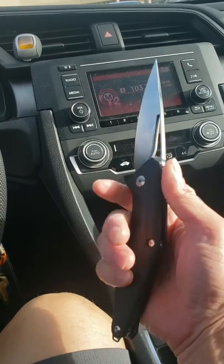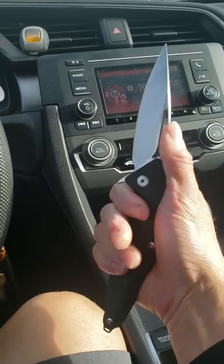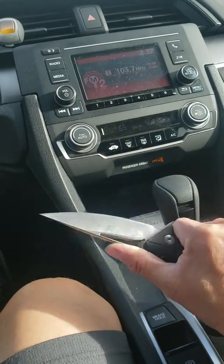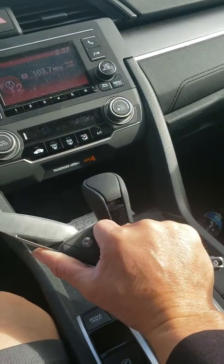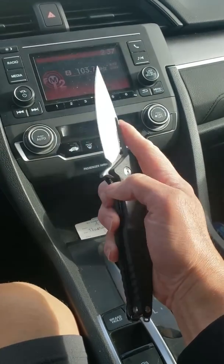If you're thinking about getting this thing, get it — this thing is nasty. Feels great man. I haven't done much work with it but pretty sure it's gonna handle good.